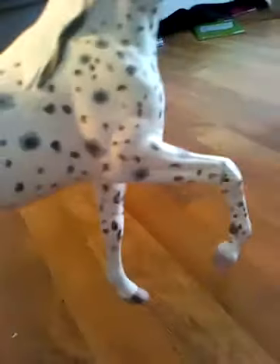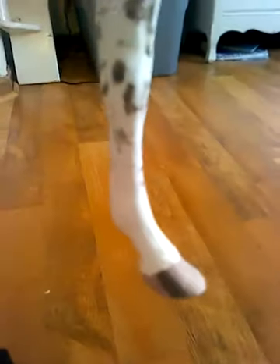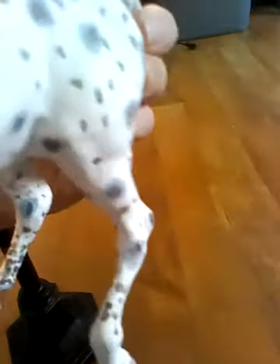It won't let me change it. But anyways, she's got detailed hooves. And she's got mapping around the bigger spots, and around that big one.